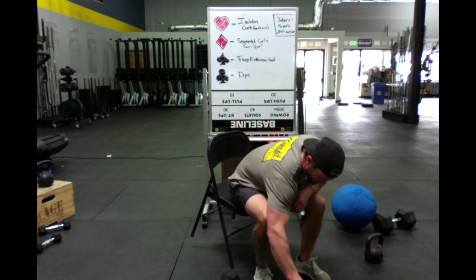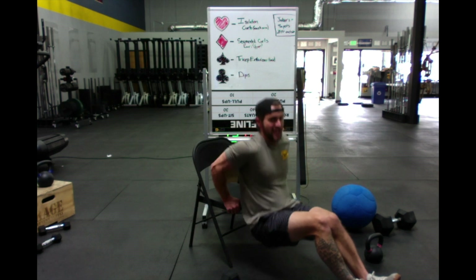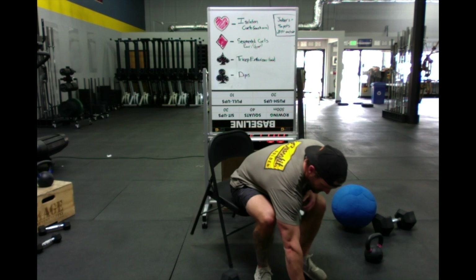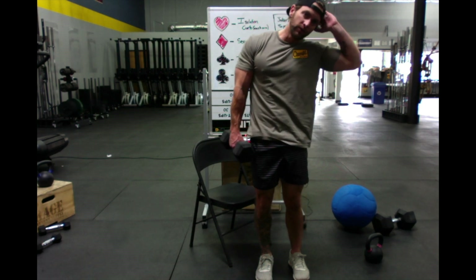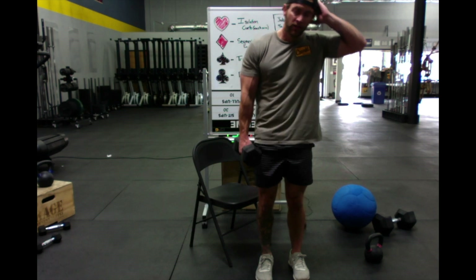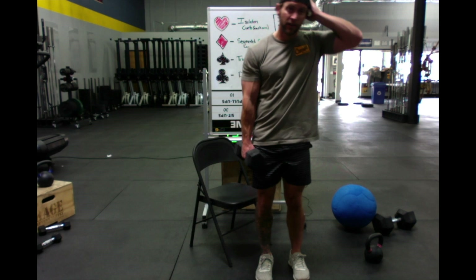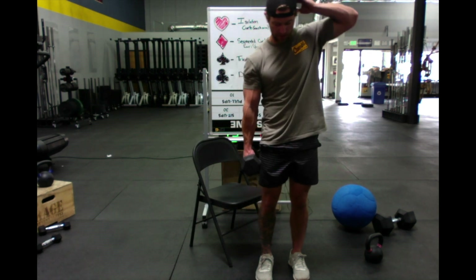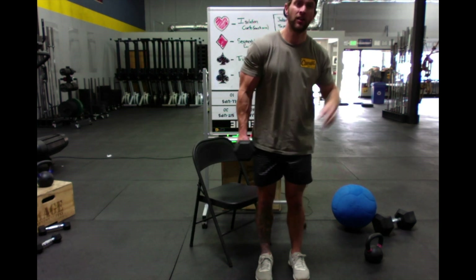Still need that other joker. Ten dips. I really shuffled well — I don't know why these are all together. There's that other joker! Break from arms — 20 to 30 teapots each arm. Hand just right by the head and all we're doing is a subtle little flex of the abs right here.